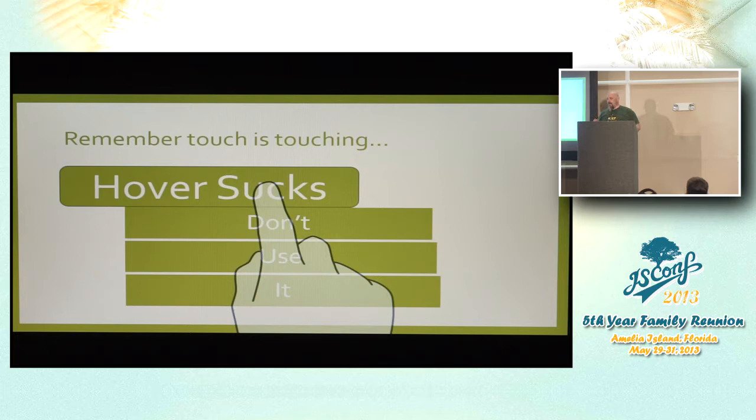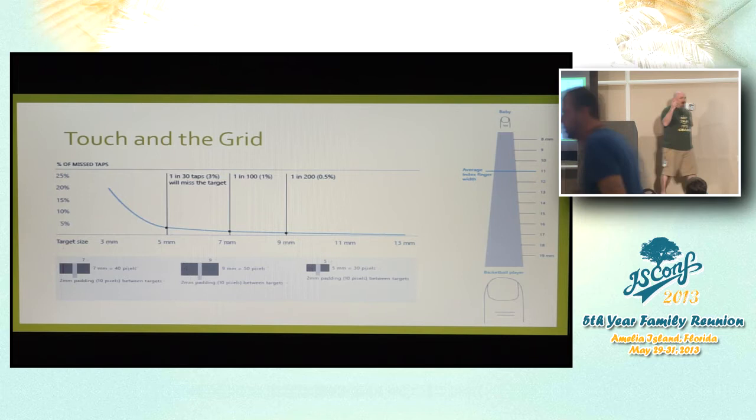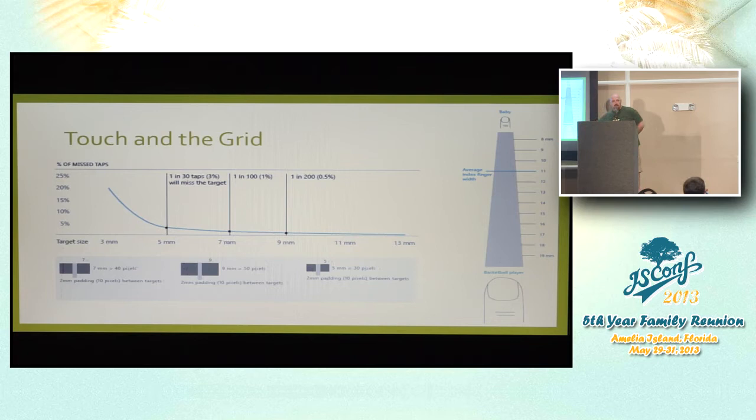Obviously, use touch-size buttons. The average human finger is about 11 millimeters — basketball players are up in the 19-20 millimeter range, babies around 6-7 millimeters. So bigger buttons matter. But you also have to remember where your users are — they could be on the couch, walking, or on a bus that's jiggling. Touch devices have a very large percentage of missed taps. So bigger buttons, bigger landing zones — account for the fact that users may not actually hit the target.